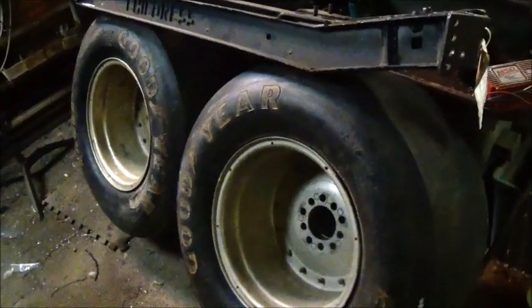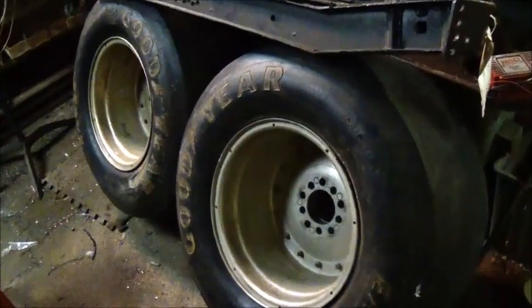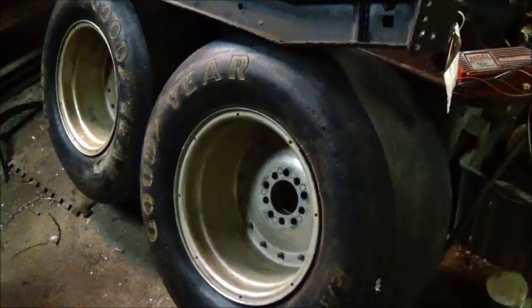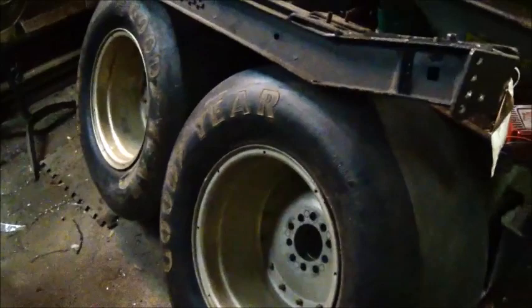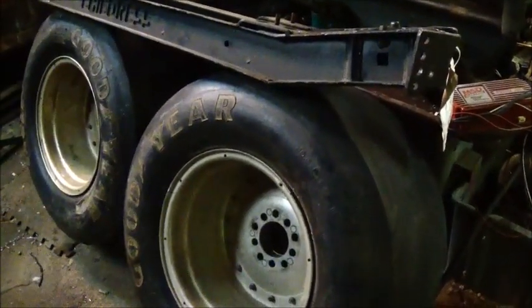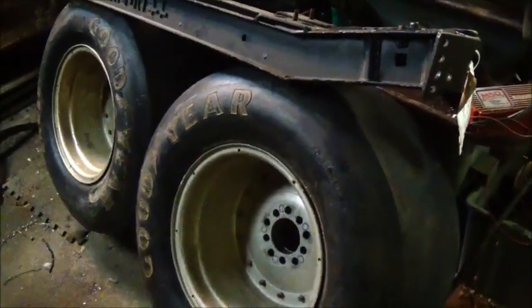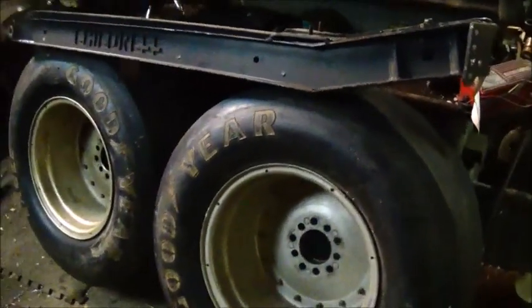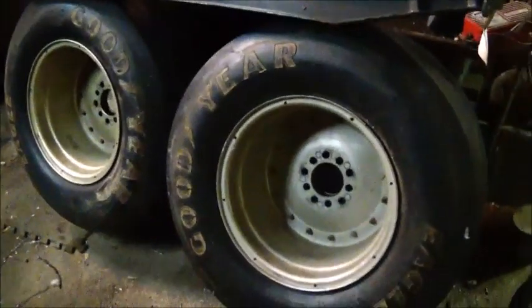I wanted to get the tires lined up because I need measurements to figure out how wide to go and make sure the suspension clears. I've got to run two frame rails down the original frame — when I get the body off I'll show everyone how I'm going to do that. It's supposed to rain tomorrow so I may not be able to do much, but I need to get the engine to where I can run it for a little while with some water in it. Hopefully we'll have good weather later this week. Appreciate everybody watching — till next time!